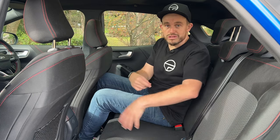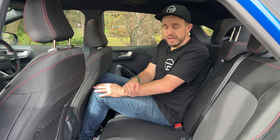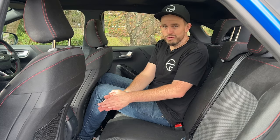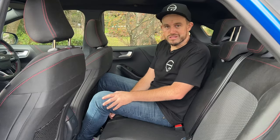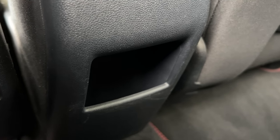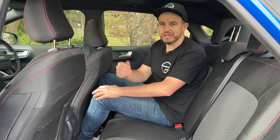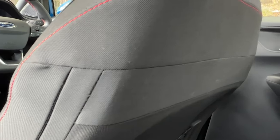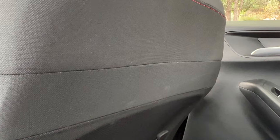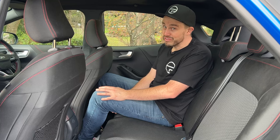When it comes to rear amenities there's not a whole lot going on — a couple of mesh map pockets, bottle holders in the doors, a small storage section, but no directional air vents, no fold-down armrests, no cup holders. It's pretty basic and again the seat fabric looks like it's wearing out already.